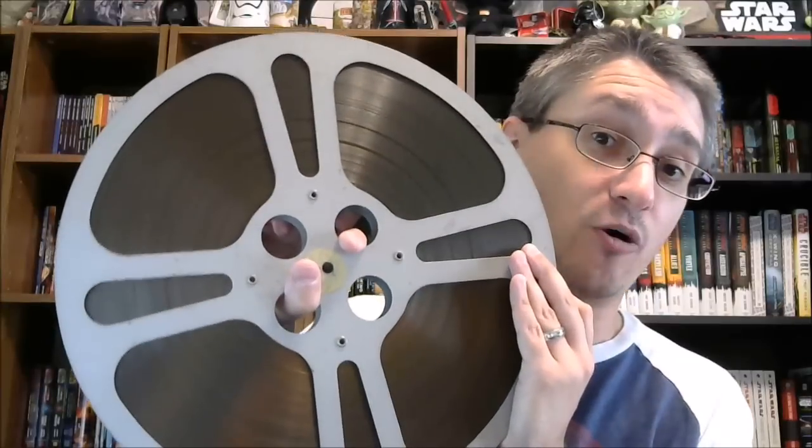And then similarly, Classic Creatures Return of the Jedi — you would put these on a projector to play them, very much like Super 8. And these do have your sound built into them, as opposed to — as you may recall when we looked at Super 8 — there were some versions of Super 8 for A New Hope that didn't have the sound built in, and one for Empire that had the sound set on a cassette tape. It's a much more versatile format, but because you were looking at whole productions, much larger and heavier.